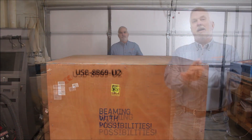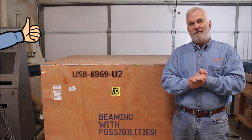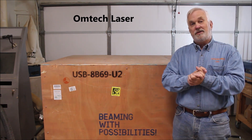It's time for an unboxing! Hey y'all and welcome to my channel. I have some very exciting news to share with you today — I have partnered with OwnTech Laser and I am very excited to be adding a CO2 laser to my shop.